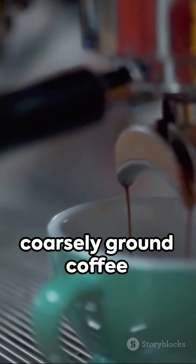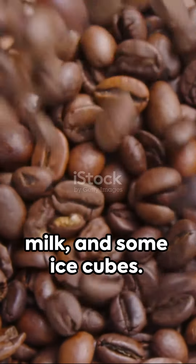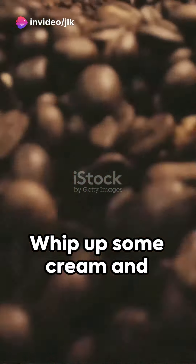A quarter cup of coarsely ground coffee beans, a cup of cold water, two tablespoons of sugar, a cup of milk, and some ice cubes. Got a sweet tooth? Whip up some cream and grab the chocolate syrup.